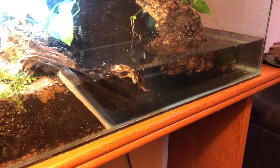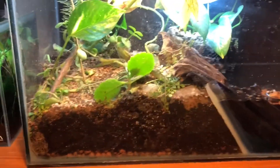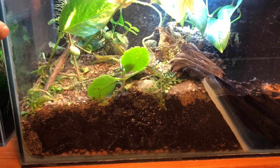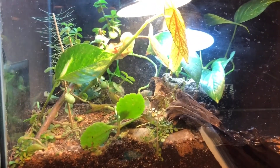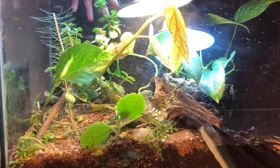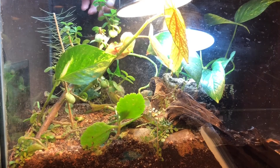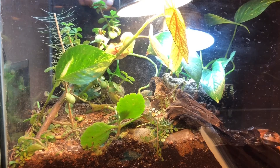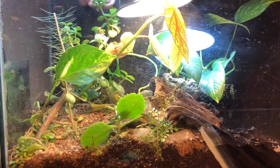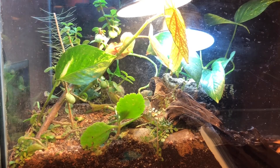Routine maintenance for this enclosure would be to trim the plants in here. I've got a Portulacaria afra - that's this plant right here - that kind of fell over and was growing lopsided, so you can see it's got a nice cool character to the plant. I hope it survives in here. I've got bonsai soil in here so the plants are doing just fine.